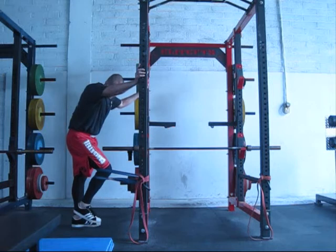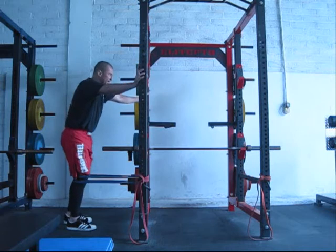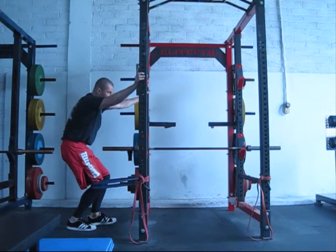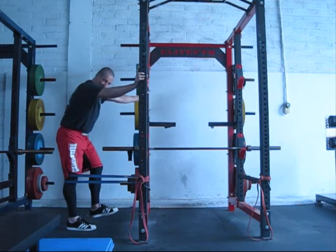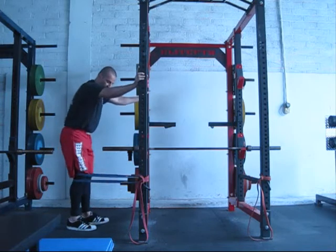Terminal knee extension — leg in the band, pulling back. Brace it on the rack, all the way down, push it all the way back, straighten the leg, feel a full flex. All the way down, push it back, full flex.